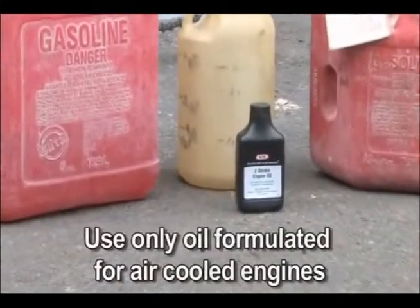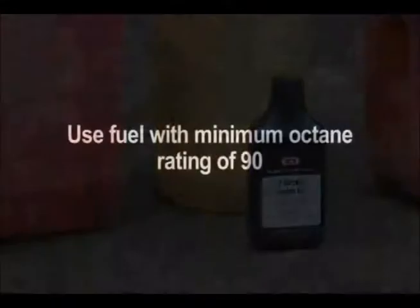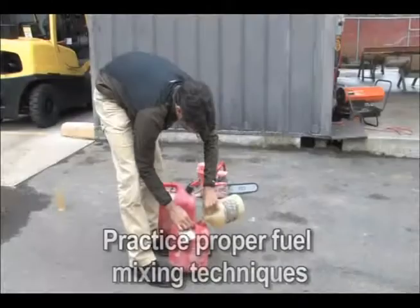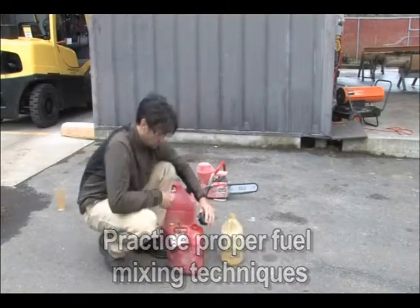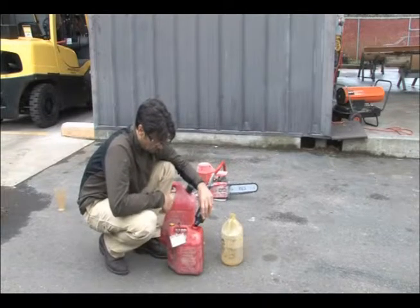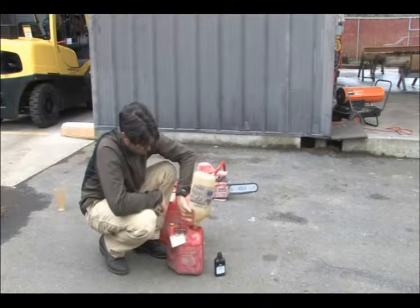Never use two-stroke oil formulated for water-cooled two-cycle engines such as outboard motor oil. Use high-quality unleaded gasoline with a minimum octane rating of 90. If lower-octane gasoline is used, engine temperature will increase, which will result in piston seizure and damage to the engine. Begin mixing fuel by adding half the amount of gasoline to be used, then add the correct amount of two-stroke oil for 25 to 1, or 4%, and finish filling the container with gasoline.